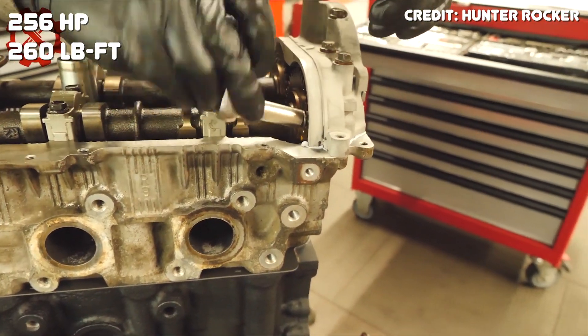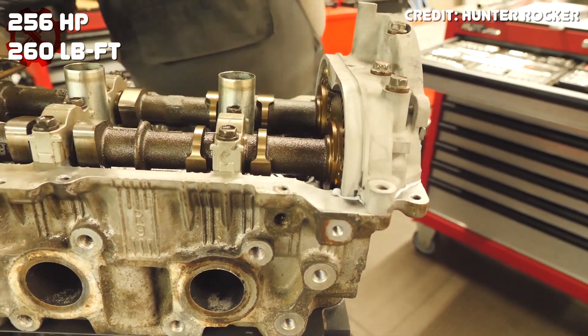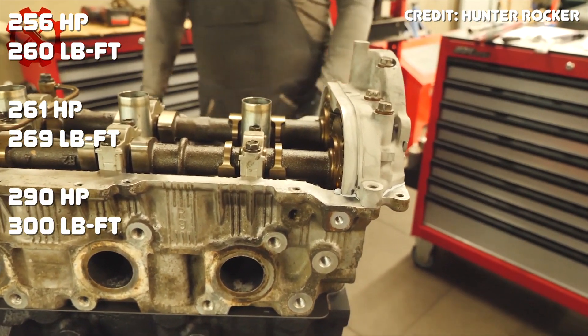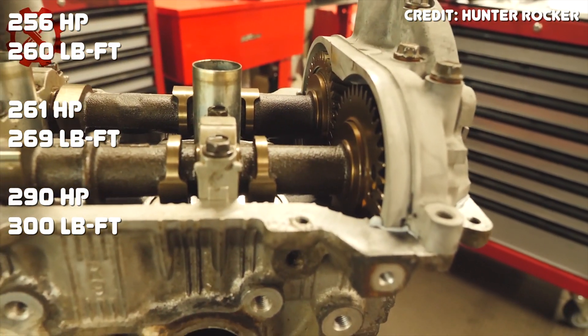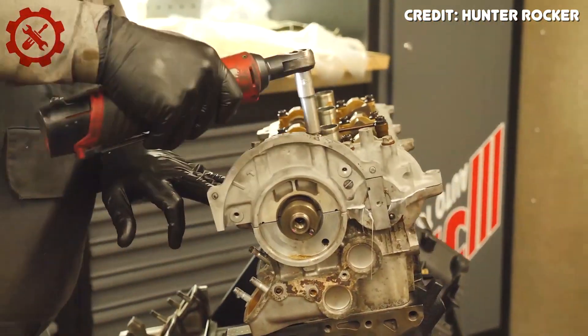The engine started at 256 horsepower and 260 pound-feet, and then Toyota added higher compression pistons which bumped the power up to 261 horsepower and 269 pound-feet. The addition of VVTi bumped it up to 290 horsepower and 300 pound-feet, and the final version of the 1UZ had some minor revisions which bumped the power all the way up to 300 horsepower and 310 pound-feet. VVTi was the most important change, increasing power by 34 horsepower and 40 pound-feet of torque, and more importantly it brought peak torque down by 400 RPM, making it a very good street motor with power throughout the entire range.